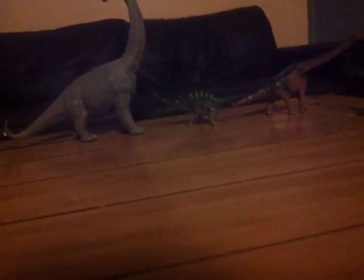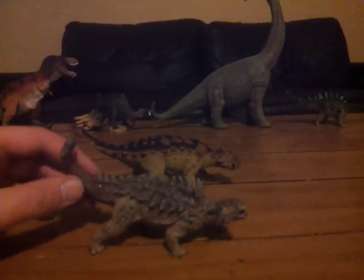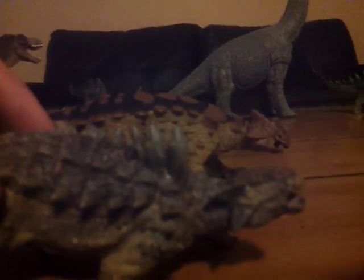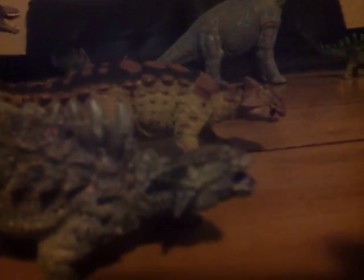And then we have the infamous Papo Ankylosaurus, which pretty much is just a Euoplocephalus body with an Ankylosaurus head slapped on it. I'm not looking forward to Papo's 2018 line, especially the Amargosaurus. This is probably a case where Safari's figure is a lot better than Papo's, because Papo clearly just wants to make it look like Jurassic Park or something like that.